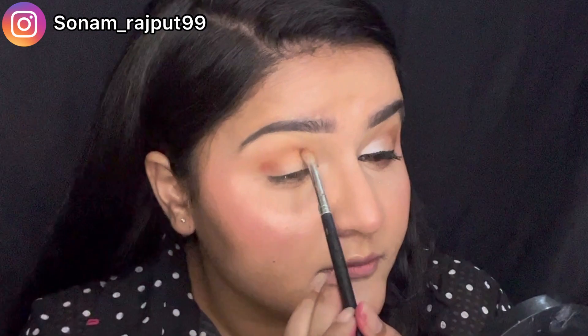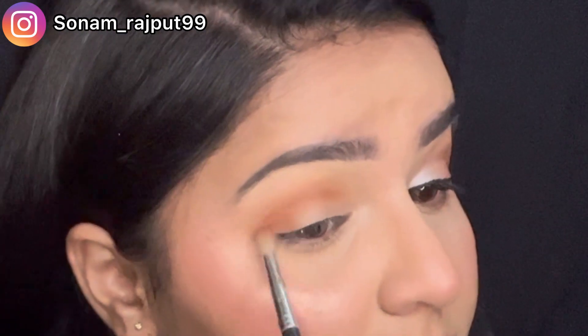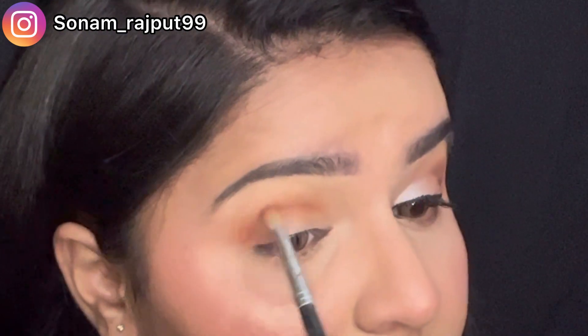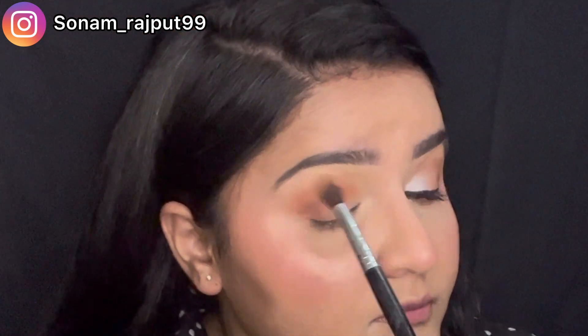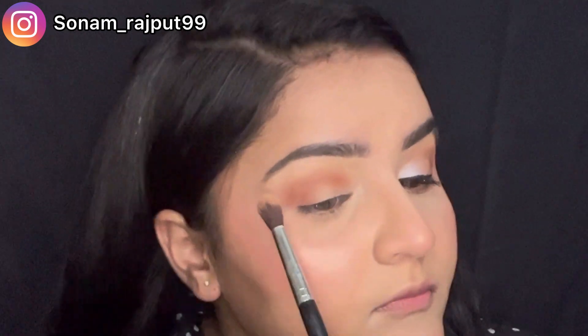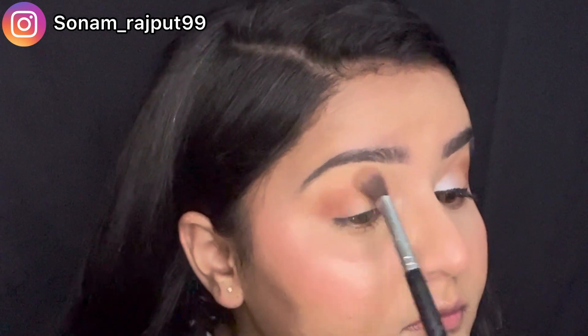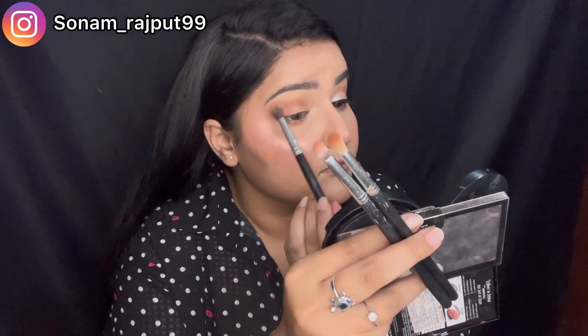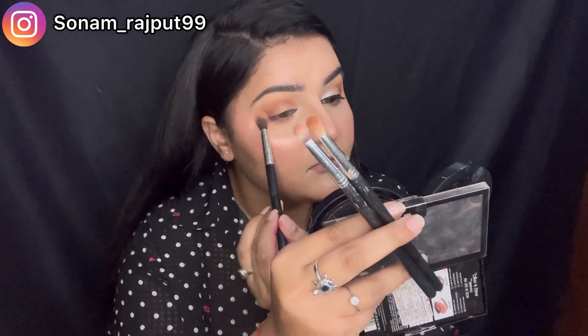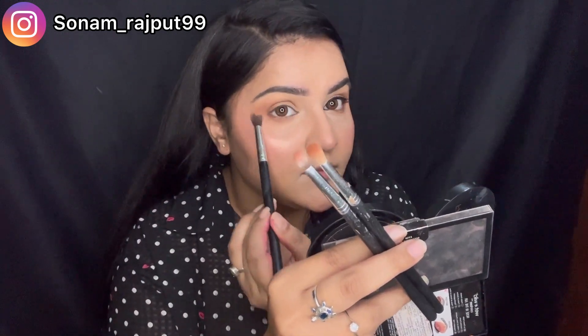After that I will add a little of the darkest brown color with a small blending brush so that our previous brown shade will also show well, and it will be blended and seamless. Blending is the key, so I took the old brown shade with the fluffy blending brush and blended it properly again.